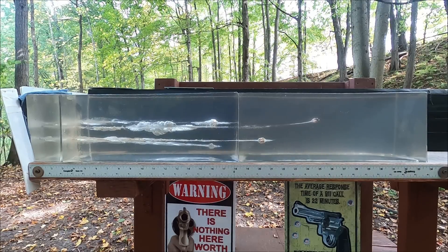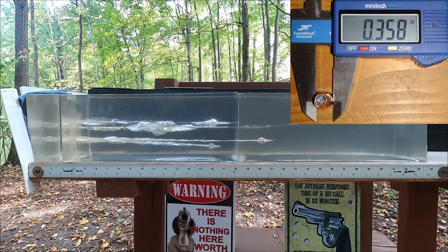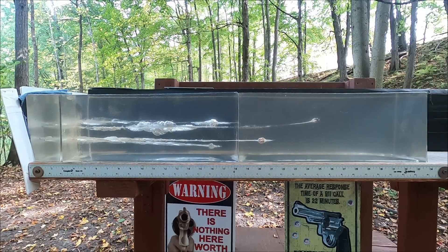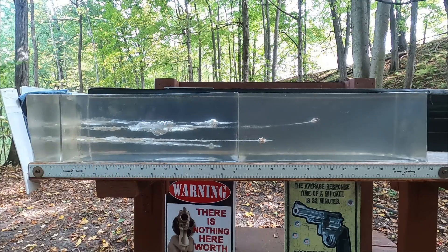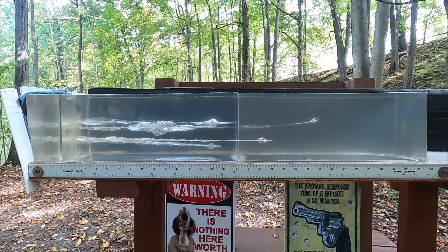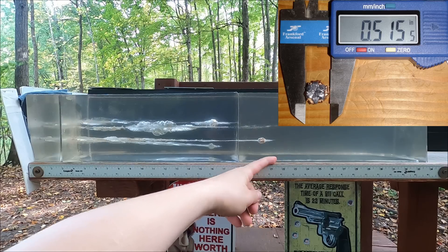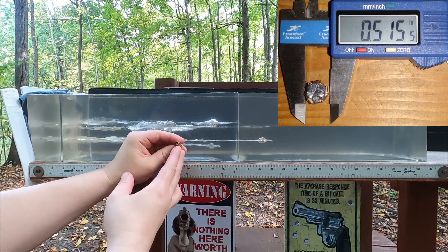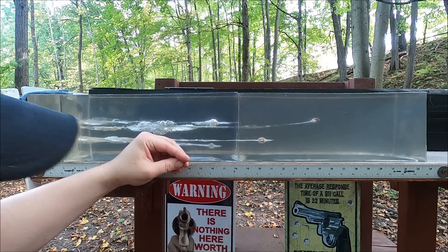With the .357 Mag we got penetration of 26.5 inches. When the hollow point clogs like that, it would probably make a good woods round but not the best self-defense round. There's a huge amount of damage in there, probably from tumbling because the bullet went backwards — so it still accounts for something. With our 9mm, we have actual expansion and cutting, and we went to about 22 inches with just a tiny amount of expansion overall.